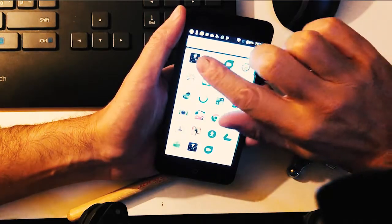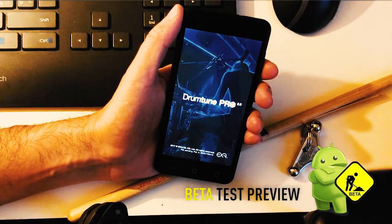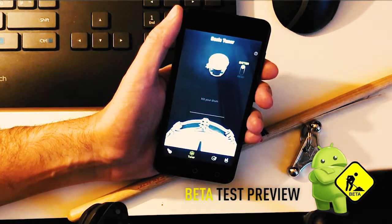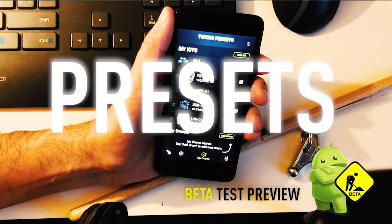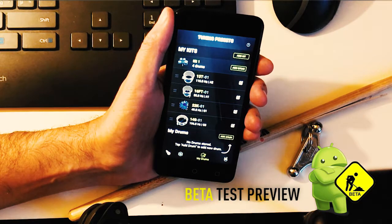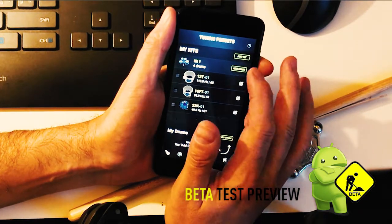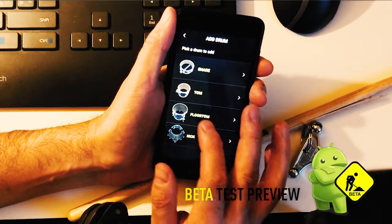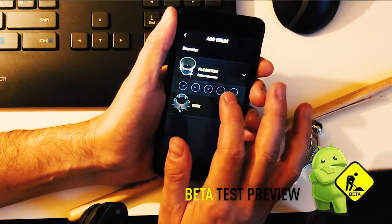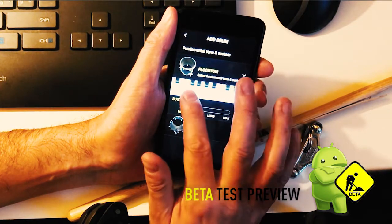Hi Android users, this is a quick update on the current status. We're working hard to create the new version for you, and as you can see, it's now possible to create presets, create kits, and delete kits. For example, we can add a drum to this kit — floor tom, 18 inch, 8 lugs — and tune it to a certain note.